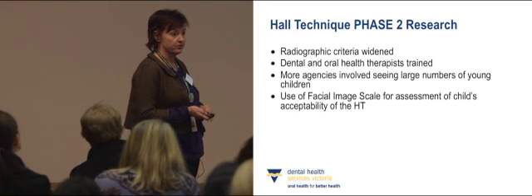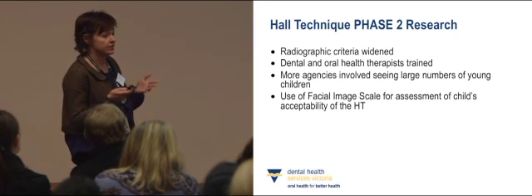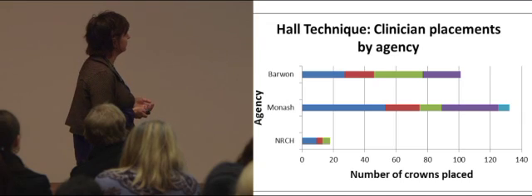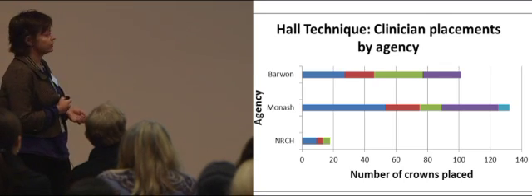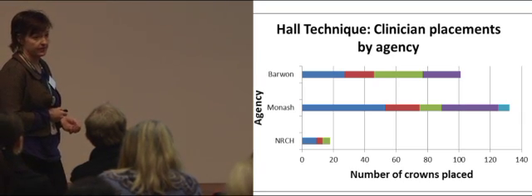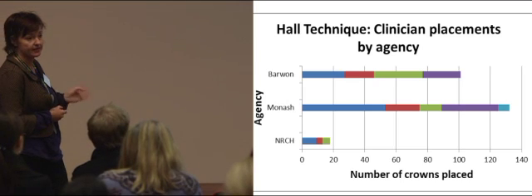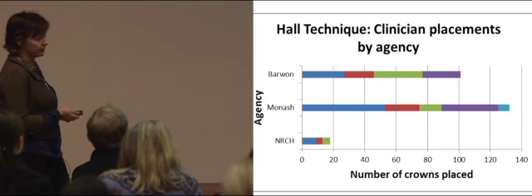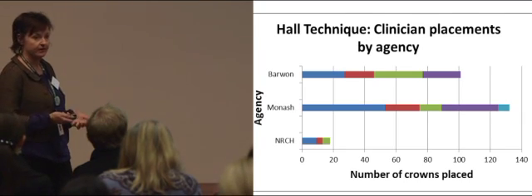Across our three agencies — Barwon, Monash, and North Richmond — we placed 251 Hall technique crowns over six months, finishing in April, which exceeded our target. Each colour on the chart represents a clinician and how many crowns they placed individually, reflecting the number of children each agency sees. We just kept gaining momentum as people became more and more enthusiastic about the technique over time.